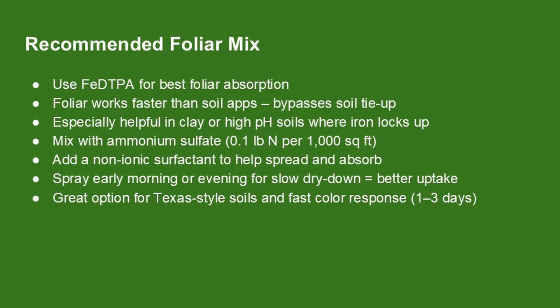For most bermudagrass lawns, a foliar iron spray is the most efficient way to deepen color. It works faster than soil applications because it bypasses the soil completely, which is especially useful in clay-heavy or mildly alkaline soils where iron gets tied up easily. DTPA is the best choice for this — it absorbs well through the leaf and stays stable in pH up to around 7.5.